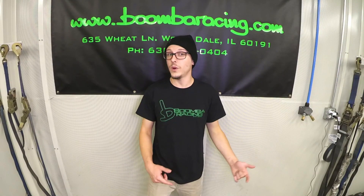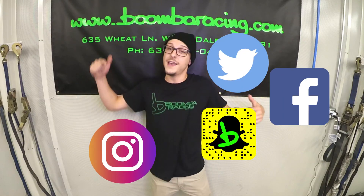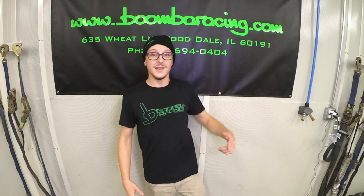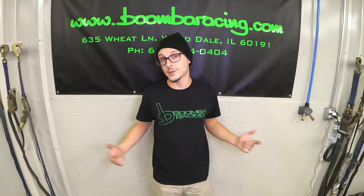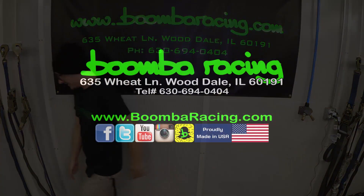Everything and more can be found at our website. We're on all forms of social media — you can follow us on Facebook, Snapchat, Twitter, Instagram, and YouTube. So don't forget to like, comment, and subscribe. I'm Steve. You guys are the internet. We'll see you out there. Bye.